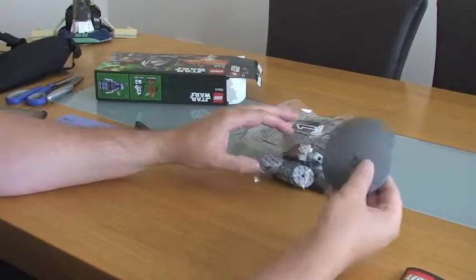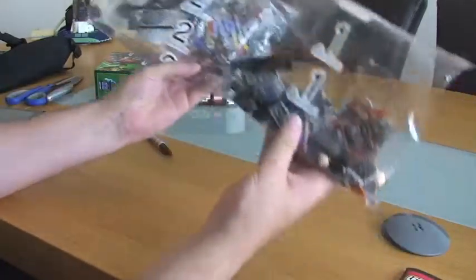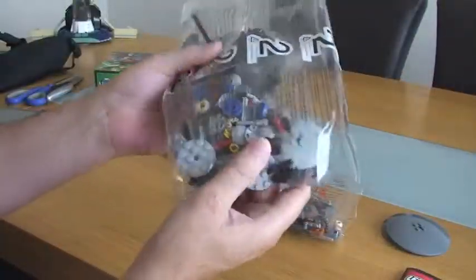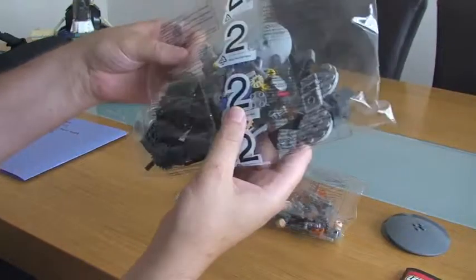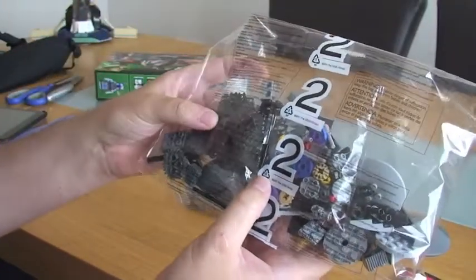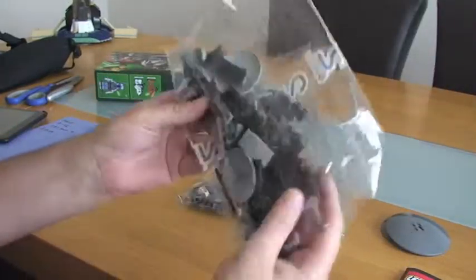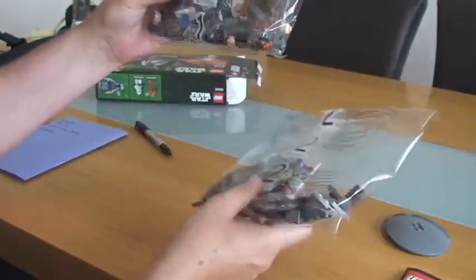We've got two main bags, both numbered — bag 1 and bag 2. Within bag 2 there appears to be another two bags for the smaller bits. One of those looks like it's got all the tank tracks in that particular bag.